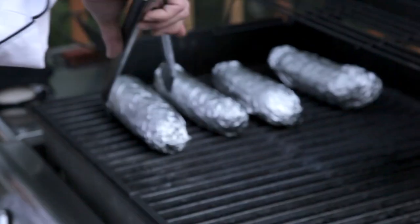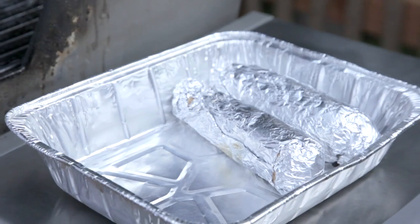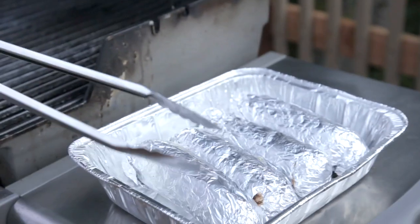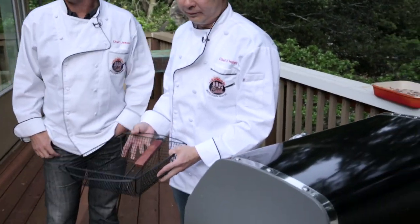The corn should be ready at this point. Look at the corn - all right. I'm going to throw this back in the warmer and then we'll come back out and get ready to grill.